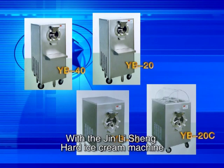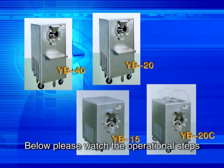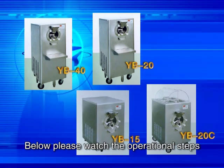With the Jing Lisheng hard ice cream machine, you can easily make tasty hard ice cream. Below, please watch the operational steps.